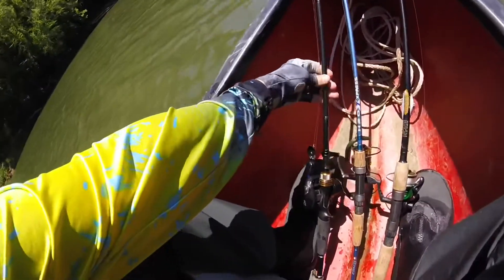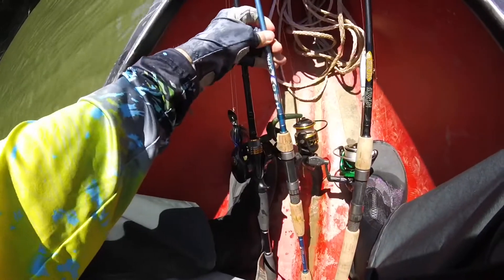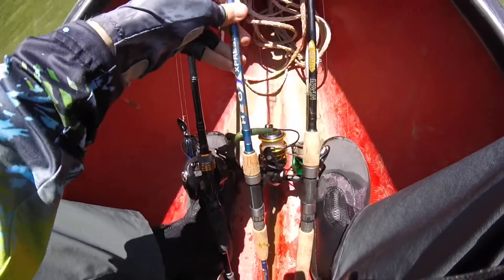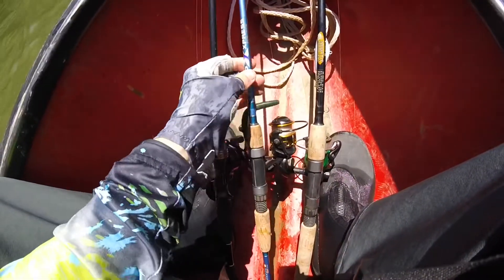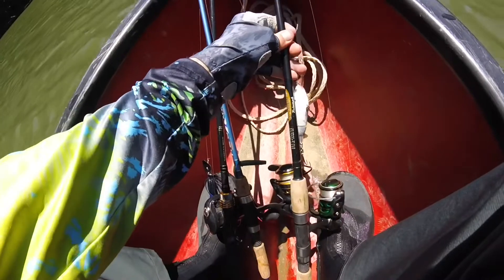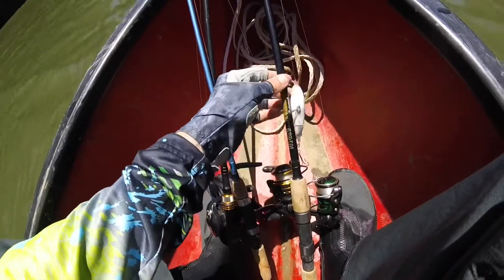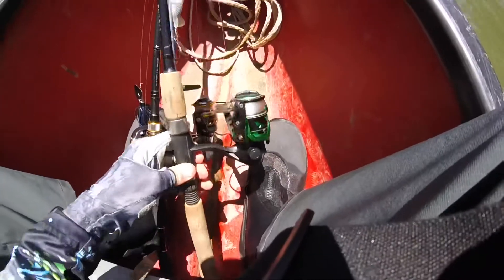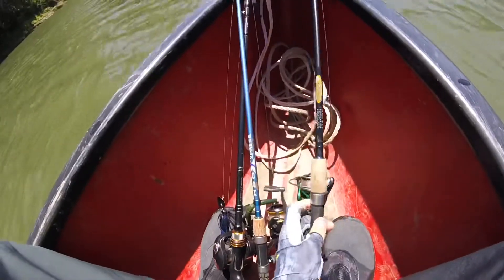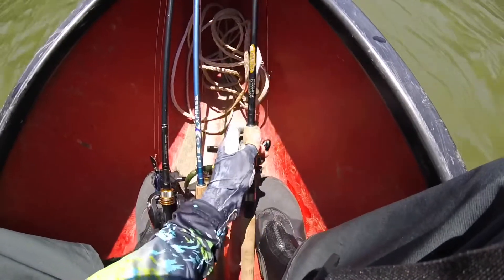Here's the setup today. I got the Tattler rod with the chatterbait tied on — y'all seen that before. Currently on this one I got the wacky worm on it, and that's just my Pin Battle 2 reel, I think that's a 2500. And then this is just a medium-fast H2 Express reel — I think that's the brand that comes from Sports Academy.